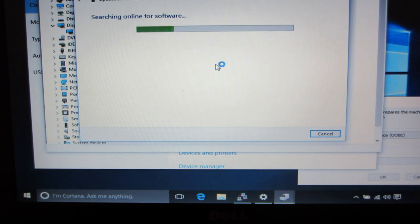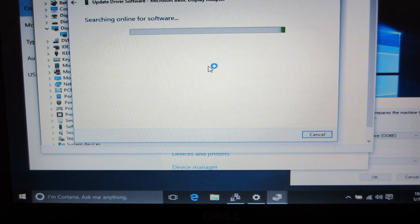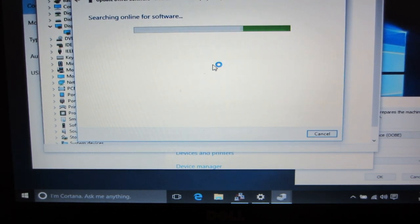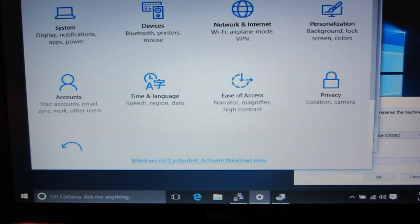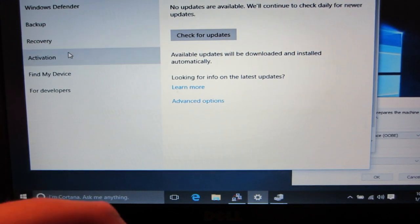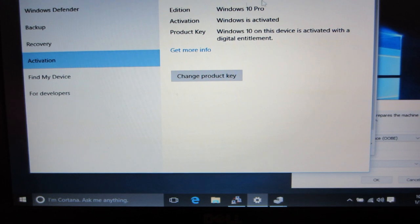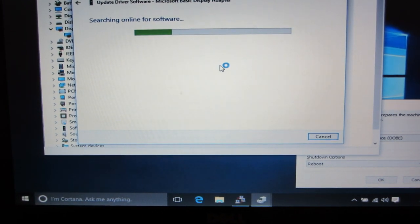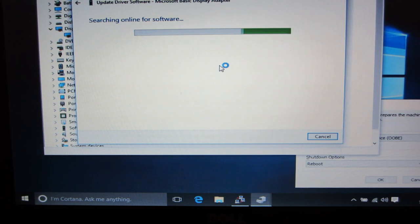I'm waiting until it finds my graphics card — it should automatically find it. This guide should work for any old Dell laptop with a Pentium D or greater, preferably a Core 2 Duo, and you really want 4 gigs of RAM. Let me show you that it's activated: go into Settings, then Update and Security, then Activation — it says 'Windows is activated with a digital entitlement.' That means you upgraded from Windows 7. You can upgrade from Windows 7, 8, or 8.1.